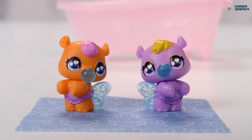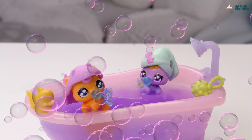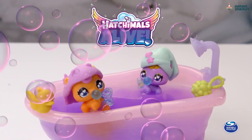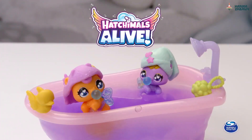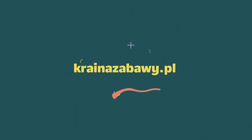Treat them to the best bath time ever with all these adorable accessories. The ultimate spa treatment. That's the new Hatchimals Alive Make-A-Splash playset. Happy hatching!